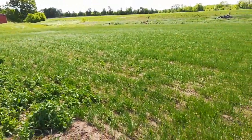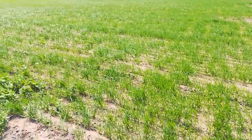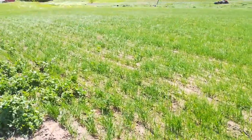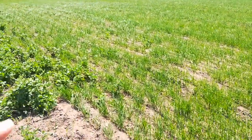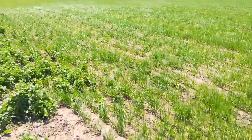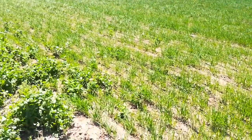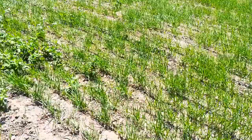I wanted a test case to see how my harvest equipment was going to perform in mid-August when I harvest this. The 100 acres that I primarily drilled this on is about 12 miles south of here, so rather than have equipment problems down there, it's easier to take care of right here at the farm.